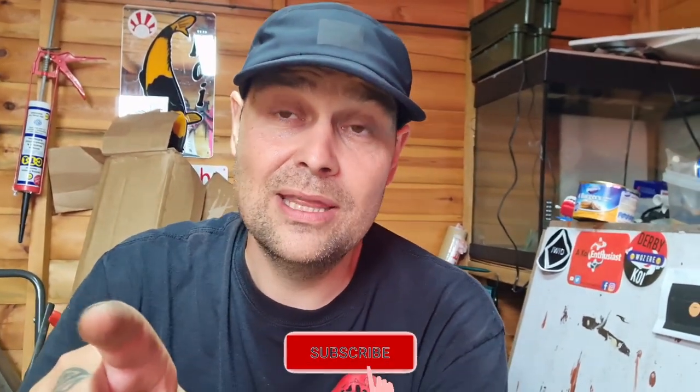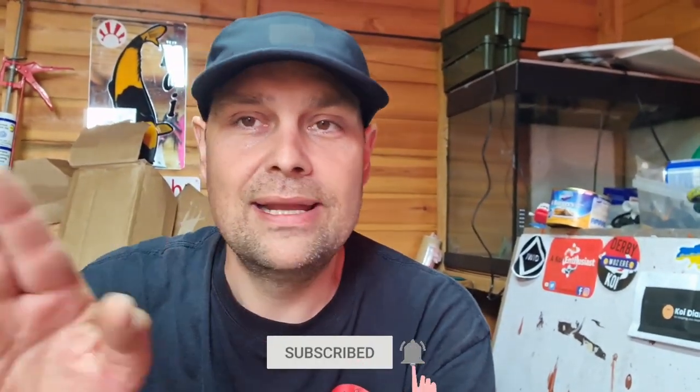How's it going guys, welcome to the channel. I'm Leon and this is Budget Pond Keeping. If you're new or just passing through, please consider clicking the subscribe button — it really helps me out and everybody is more than welcome.